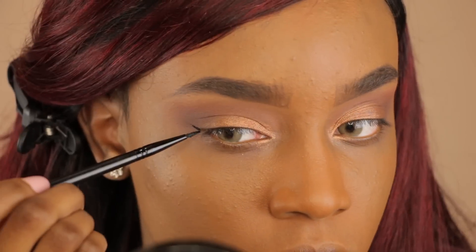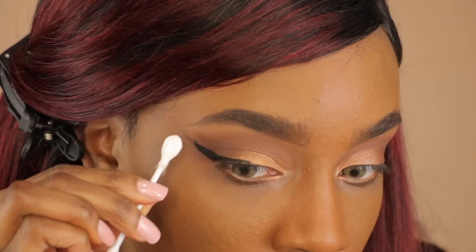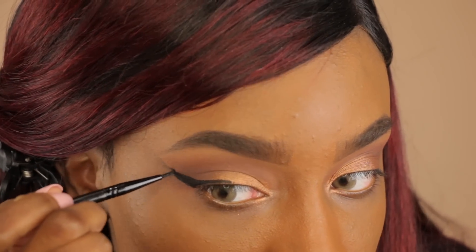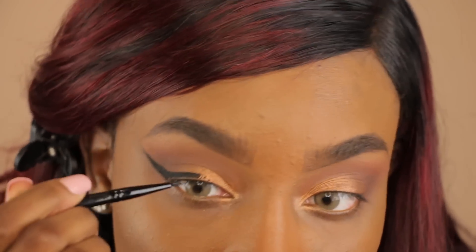Now I'm going to do my winged liner. I'm using this Inglot gel liner with a small liner brush. My liner is trying to play me today — it's not cooperating. I was not going for this dramatic of an eye today. I'm going to fix it with my concealer later on.